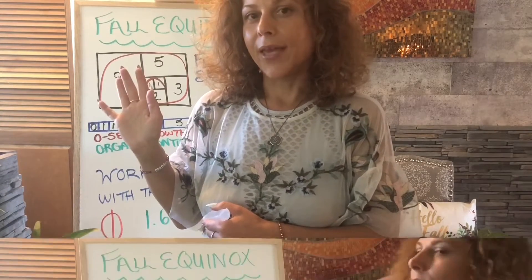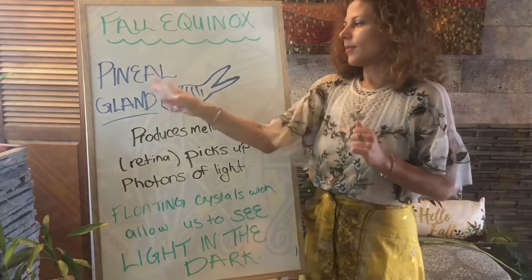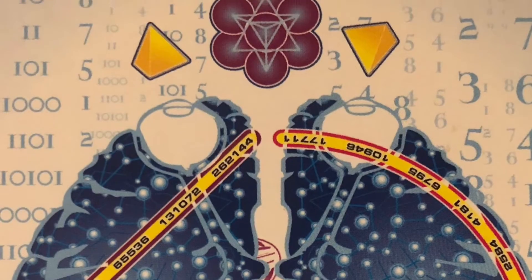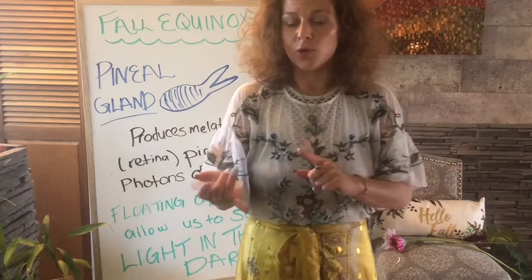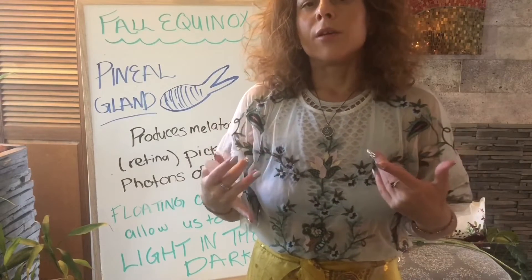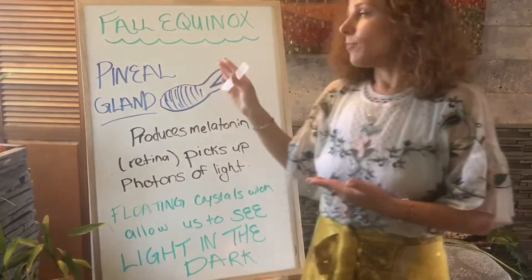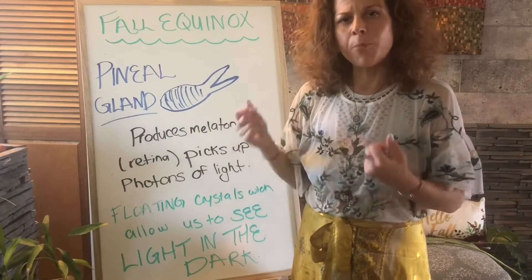The pineal gland — let's talk about the pineal gland. Let me get the board going with the drawing. The pineal gland allows us to connect to our ancestors, to our angels and ancestors. We're connecting through our pain to reflect love — that's very important. We don't want to keep reflecting our pain back; we want to reflect love. The pineal gland is the light of our body and the seed of our soul.